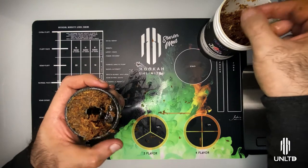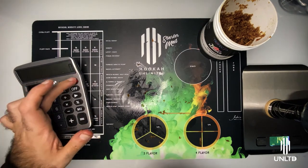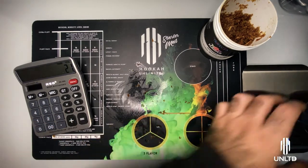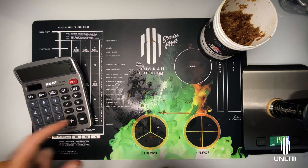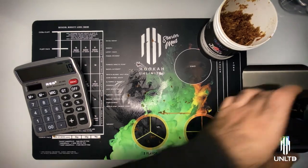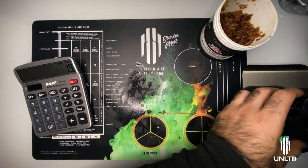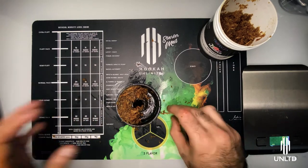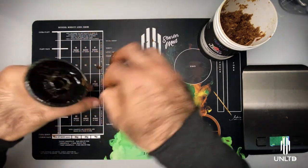We weigh it out — 145 minus 124 is 21 grams, which is still a little bit too much, so we remove a bit more. We get down to 143, then 141, and there we go — 141 grams total is what we're looking for. That gives us 141 minus 124 = 17 grams, which is right in range. We'll take what we have as the remainder and repack this bowl at a fluff state, and when we load it fully we'll get a semi-fluff by definition.